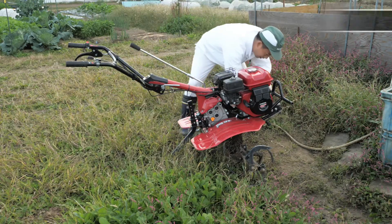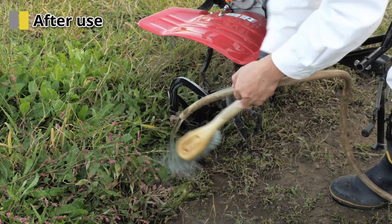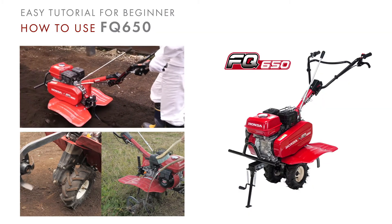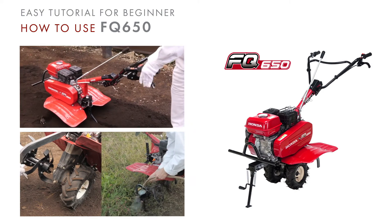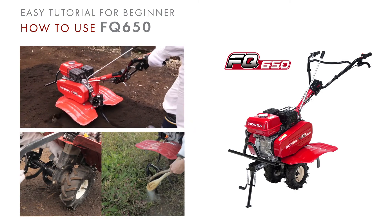Wash the tines after operation. Be careful not to splash water on the air cleaner and transmission. We hope you understood the basics of how to use the FQ-650. For more details, please see the Owner's Manual.